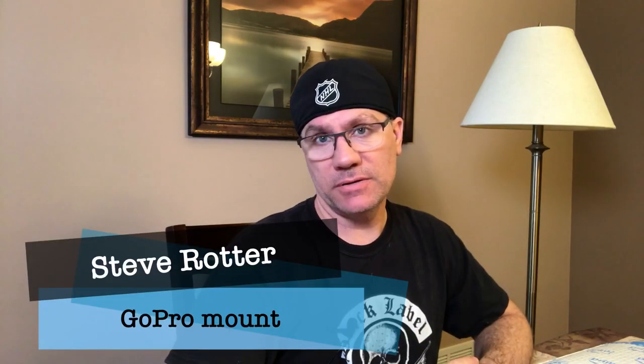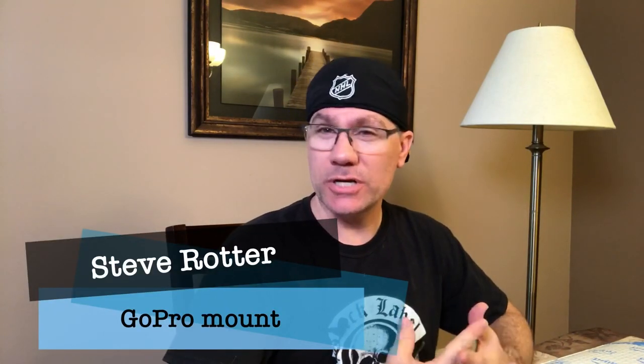Hey everybody, Steve here with the Steve Rotter channel — just changed the channel from Rotter Studios to Steve Rotter, that's me, so why not. Today I wanted to go over something pretty cool for those of you who like to do vlogging from the car. I hate that word vlogging — it reminds me of a teenage girl in her bedroom writing a diary. The vlog is a video diary.